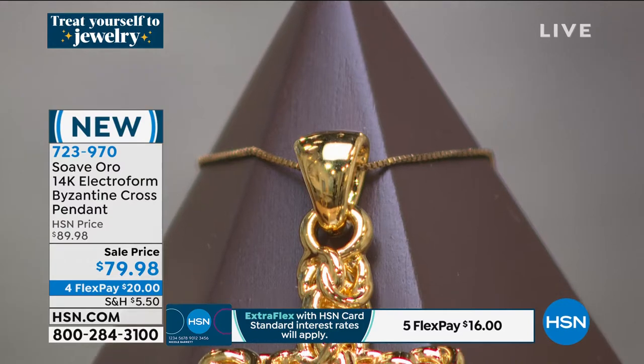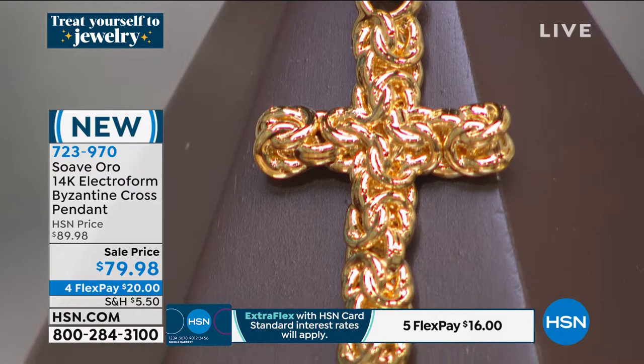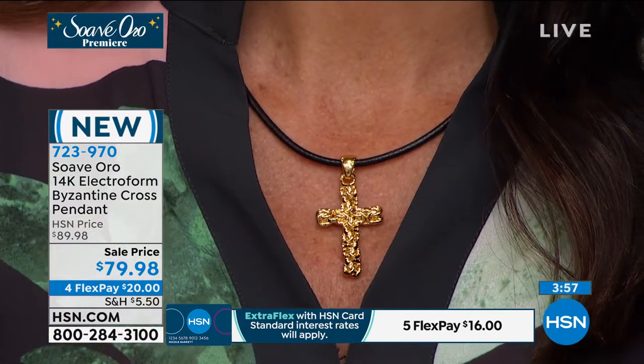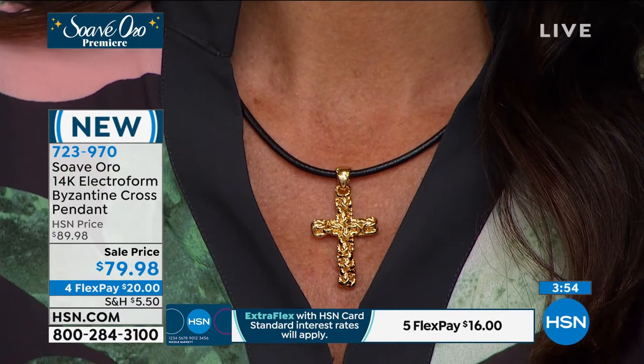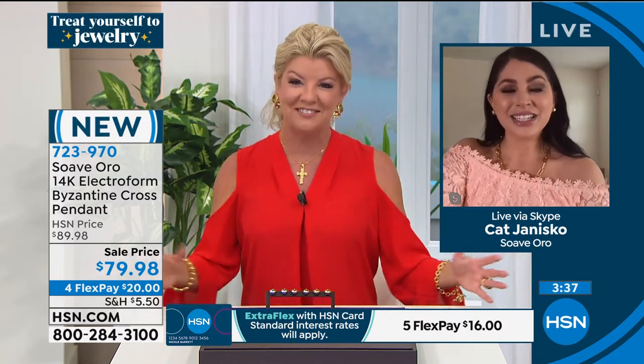Now that multiple factories and artisans are able to do this process, we can offer it at a much more affordable price. So for those just tuning in, this is the premiere. You might be saying, wait — how can that cross be 14-karat gold in a Byzantine at that size and at a costume jewelry price? Let's walk everybody through this very unique process we're so excited to offer for the first time this afternoon.